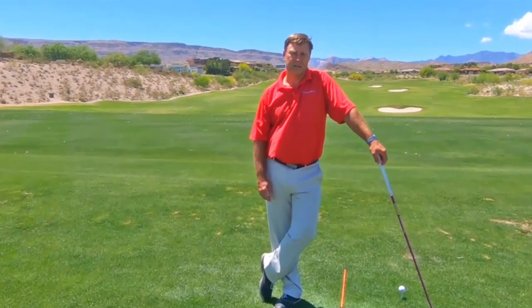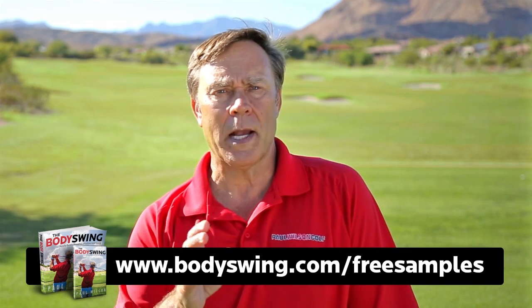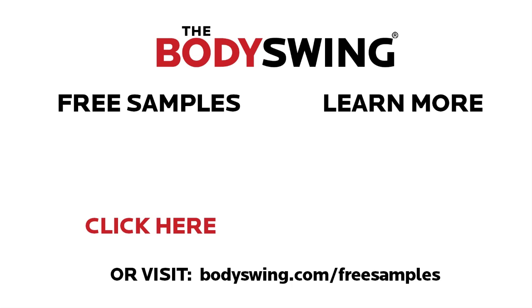So hopefully you understand it. It's just an easy way to see what swing path you're swinging on and how to take it from over the top to slightly from the inside. I truly hope you've enjoyed this tip. I've been teaching a powerful, effortless, pain-free golf swing for over 25 years. If you'd like to learn this type of swing, head on over to bodyswing.com/free-samples. I'll send you free samples of my book and video series that take you step by step through how to build a powerful, effortless, pain-free golf swing. Click the link in or below this video and I'll send you the free samples right away.